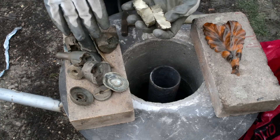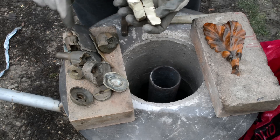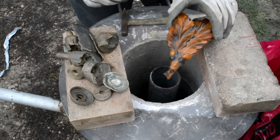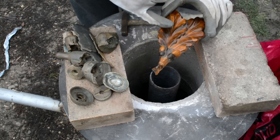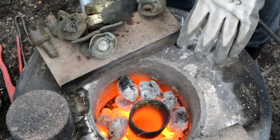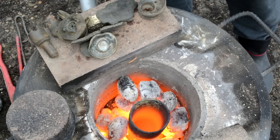This is metal scrap found on metal detecting, so we are going to melt all these, and I hope that we will succeed to make a copy of this. Now as you can see we got good temperature in there, so we are going to put these pieces.